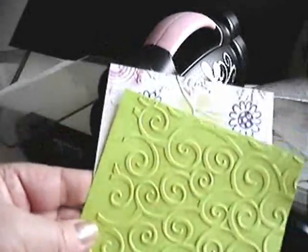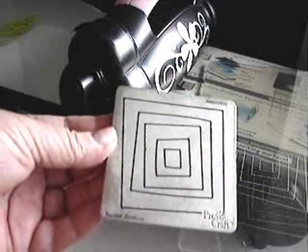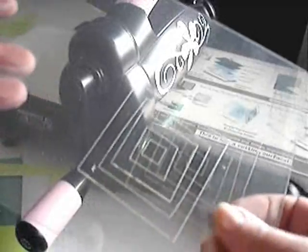You could also go over this with decorator chalk and just bring up some faint colors. Now I'll demonstrate how to use the Cuddlebug dies with this machine. I will warn you — when you use the Cuddlebug dies, they do scratch up your cutting surface, and apparently this is normal. I phoned my local craft store where I bought the machine and they said it just happens that way, so don't worry about it. You haven't broken anything if you end up with scratches like this.